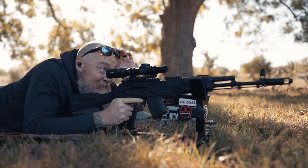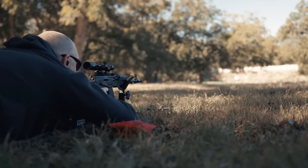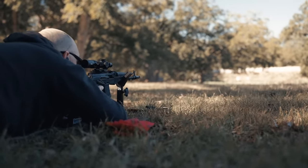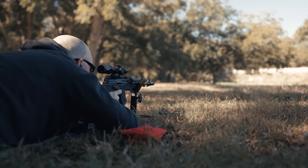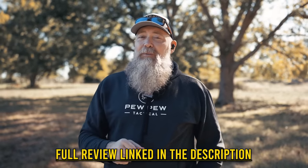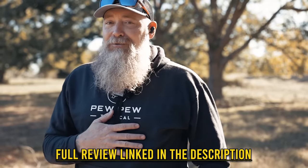Let's head downrange and check those out. Hey everyone, appreciate you watching the video — head over to pewpewtackle.com where you'll find the article I wrote on this very subject.